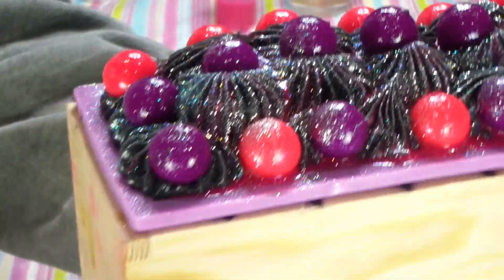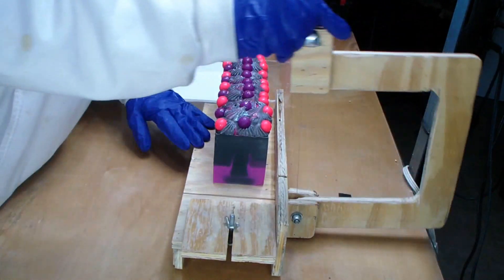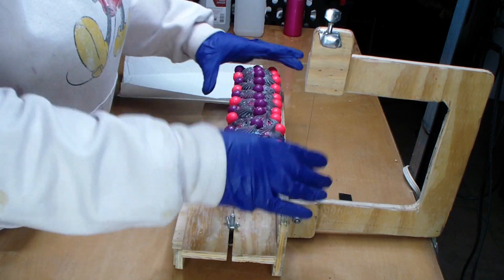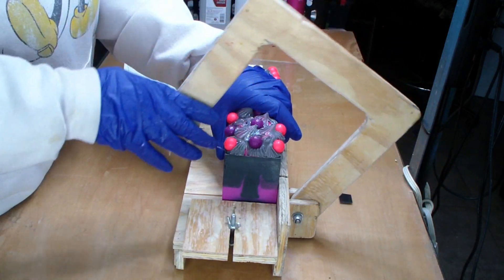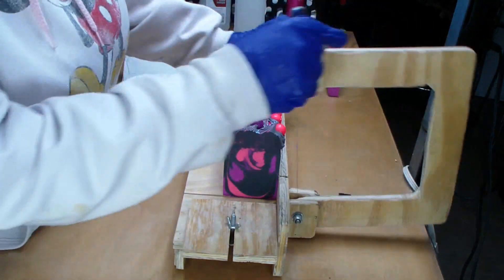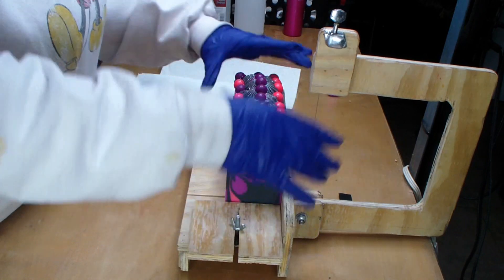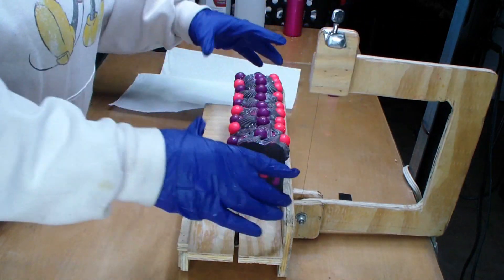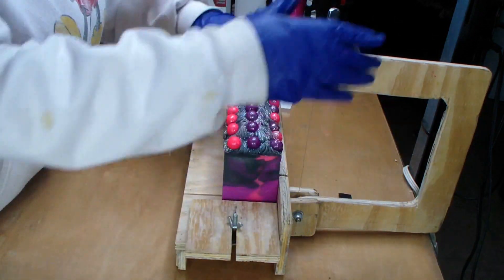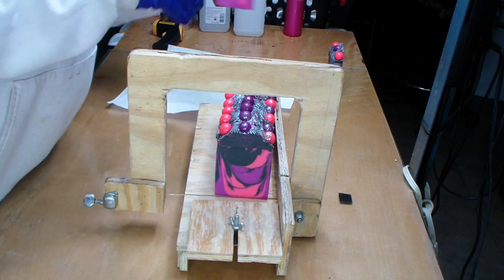Purdy, purdy, purdy! We'll bring you back tomorrow for the cut. Thank you so much for watching. Hey guys, welcome back — we are going to be cutting Winter Nights for Women. Just cutting out the end first. Oh, it's so pretty inside! Do you see it? Oh my god, I love this soap.